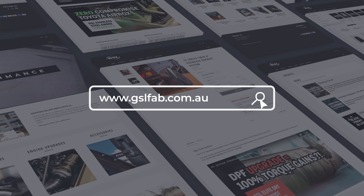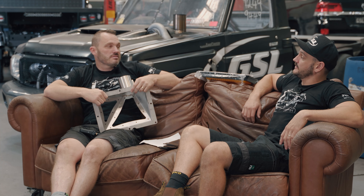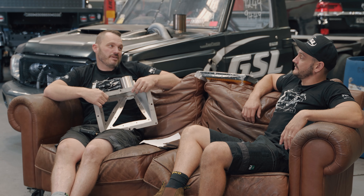We've got plenty more coming too. If you haven't seen all the products, jump on our website — it's worth a look. Damon works pretty hard on it.